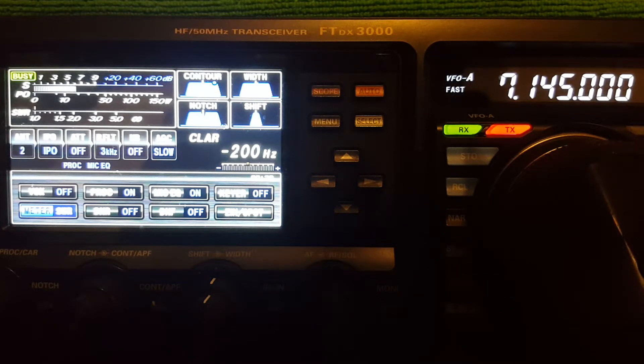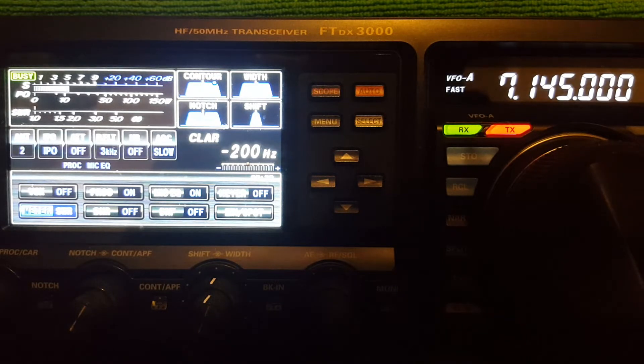I wanted to make another comparison on 40 meters between the end-fed, which is about head high, and my inverted V, which is in a pine tree at about 26 feet at the apex. I've been playing around,